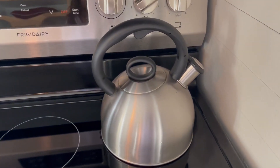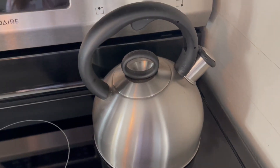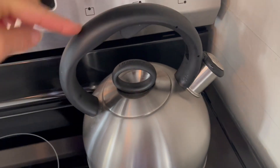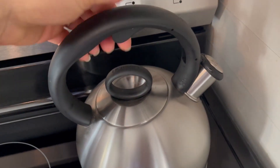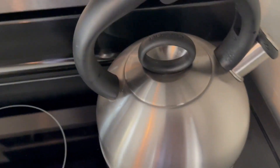Hey there, jumping on quick to share about the Cuisinart tea kettle. This is a stainless steel tea kettle with a black handle — it stays cool to the touch. I've got water in there right now.